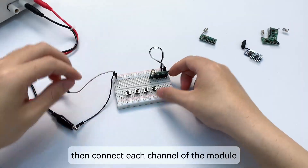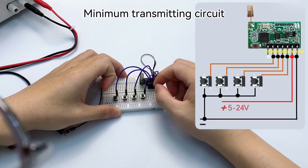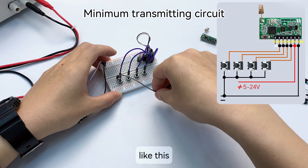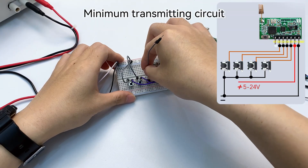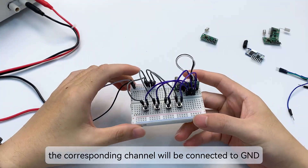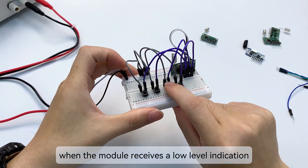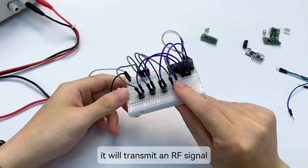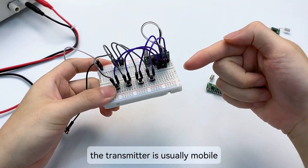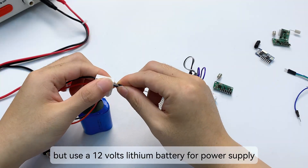The buttons must be rebound-type buttons — press and release. Connect each channel of the module to one leg of a button. The other end of the button is connected to GND. When we press the button, the corresponding channel is connected to GND, giving that channel a low level. When the module receives a low level, it transmits an RF signal containing the information of that channel. The transmitter is usually mobile, so I'll use a 12V lithium battery for power supply instead of a DC power supply.